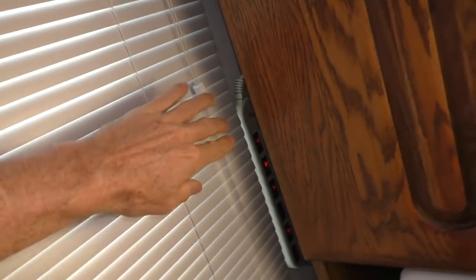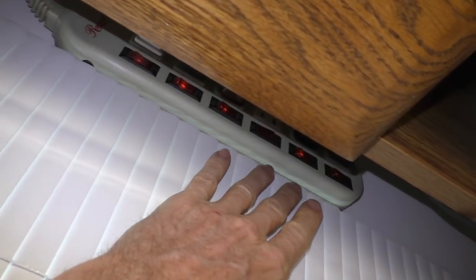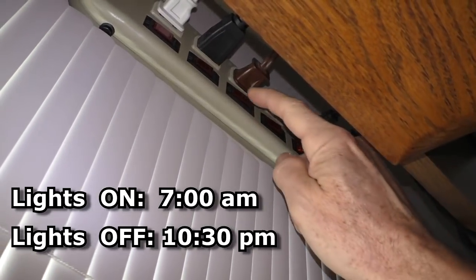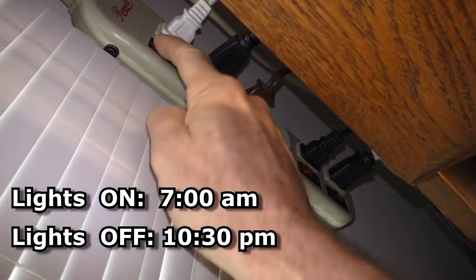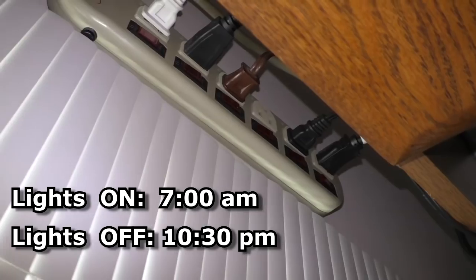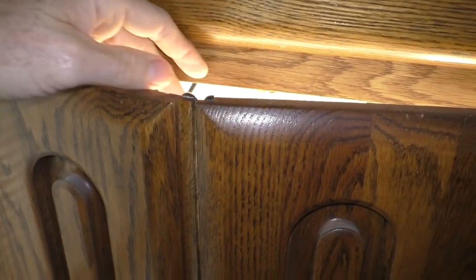Something else new is I have a power strip with individual switches. I'll turn the lights on at 7 in the morning and then at about 10:30 at night I'll turn everything off. I use the lids from the Sterilite containers to prop them up — it's kind of like a light block. I keep this cabinet door kind of shut with a little gap, and it creates airflow up and down.